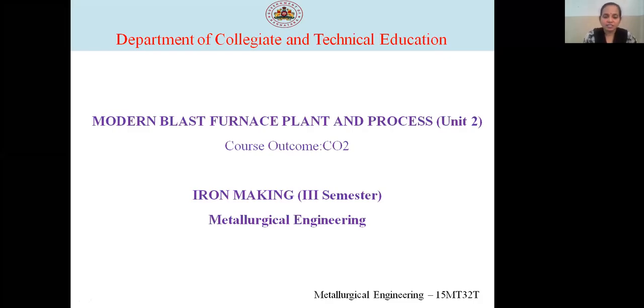Hello, myself K. Rajini Suresh, lecturer in the Metallurgy Department, Sanjay Gandhi Polytechnic College.